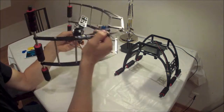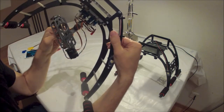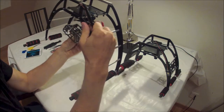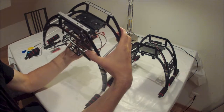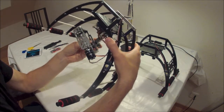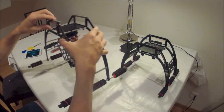Now, what I've also done for the gimbal is I've actually replaced the rubber balls in the gimbal with harder balls. Now that helps a lot, but it's also quite good just to replace these battery trays with something a little bit firmer to help smooth out the video and stop a lot of the vibration at higher speed.